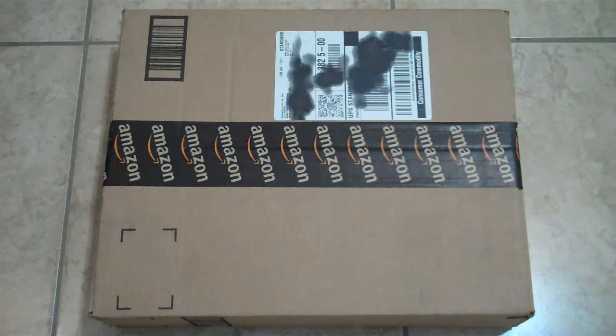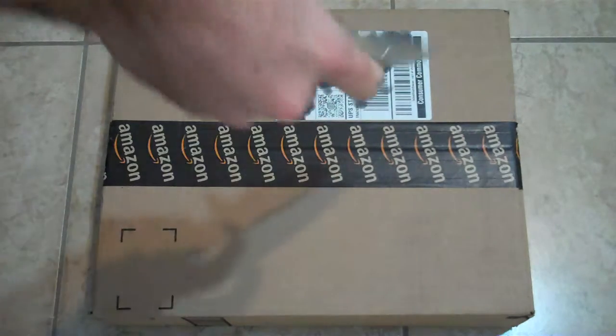Hey guys, PatDoon1979 here. I'm gonna bring to you today a little unboxing I got from Amazon. Just ordered a bunch of stuff, so just a nice little unboxing guys. Let's get started.